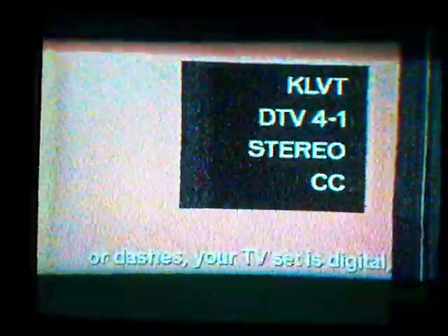That's what you can expect. If you see periods or dashes, your TV set is digital, so you should try re-scanning or reprogramming for channels.